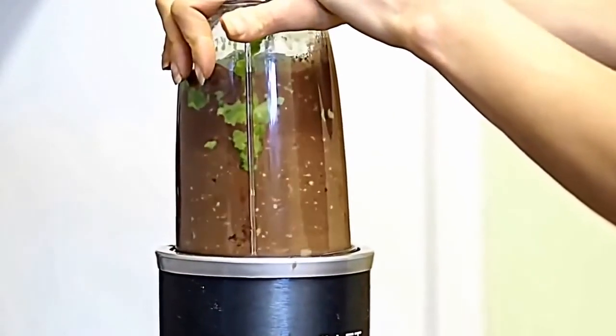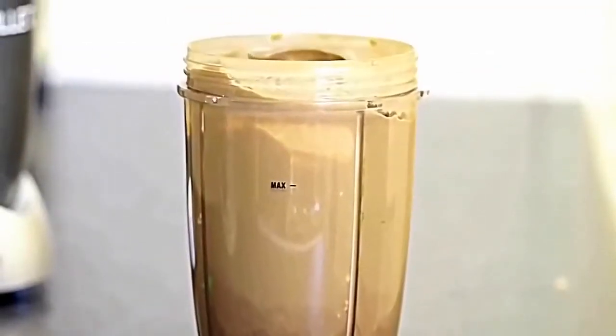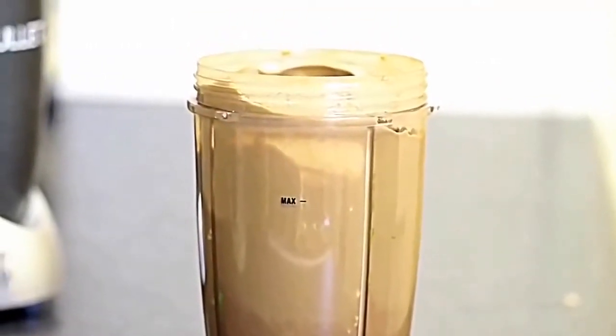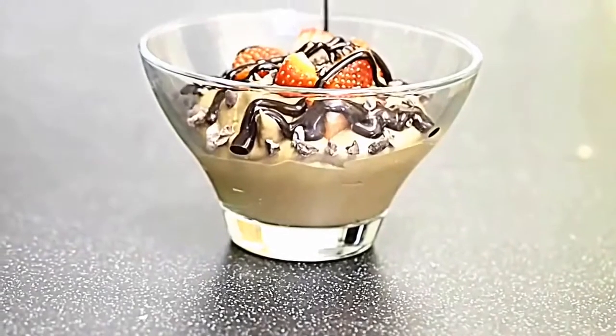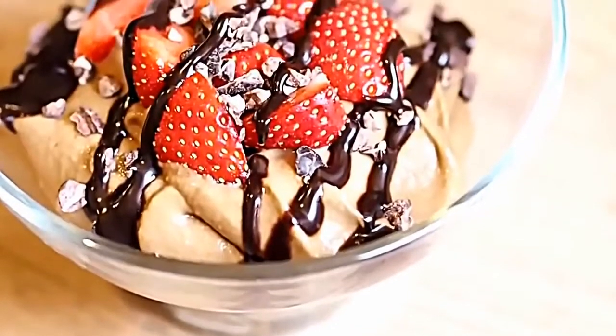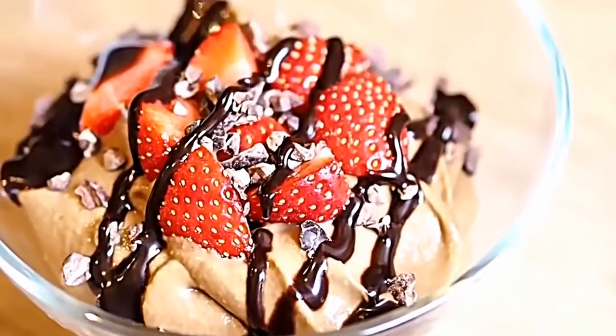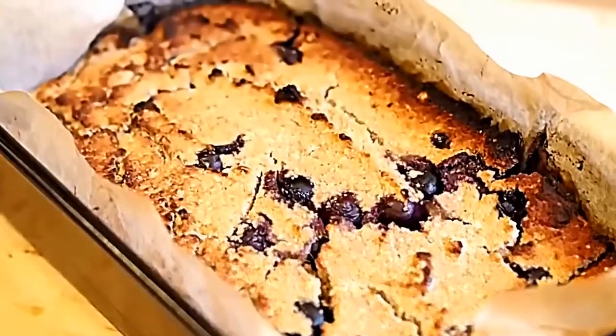Blend everything together until you get a really nice thick pudding consistency. I'm adding in some stevia drops — this is optional but adds a little extra sweetness. Top it with strawberries, cacao nibs, and chocolate shavings, and your pudding is ready to go. This is great for a dinner party and the best thing is you can store it in the fridge for a couple of days.